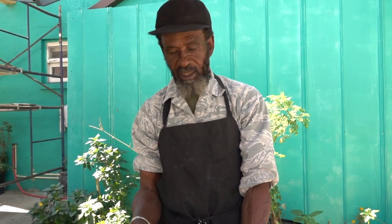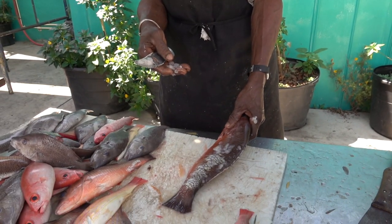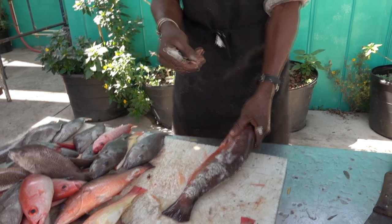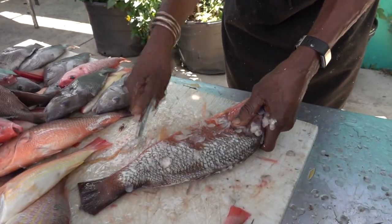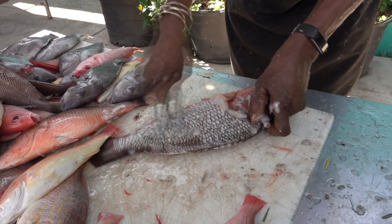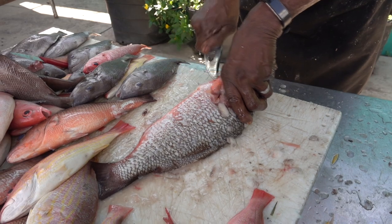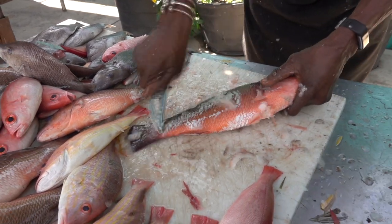You don't want to eat any fish bigger than this. This size is about 18 inches, and this doesn't have any mercury, no lead, no arsenic. But you see all these scales here? These scales filter the flesh of the fish. So you don't have to deal with that mercury, that lead, and that arsenic. The fish without scales, like grouper, they're loaded with mercury.